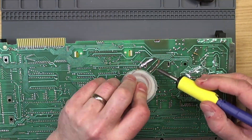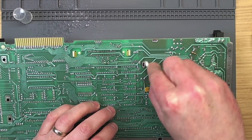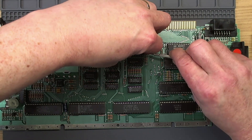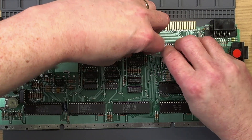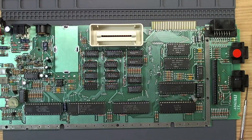Let's give this a nice clean with isopropyl. We should probably do the RAM upgrade, but the only reason I'm a little bit nervous about that is I don't know if I have any RAM chips.